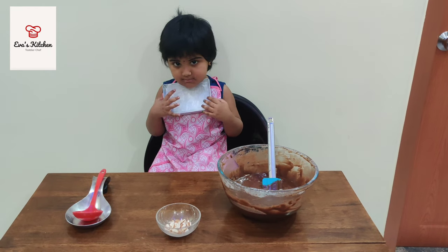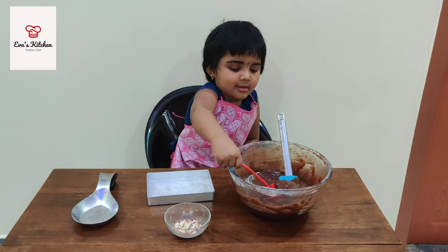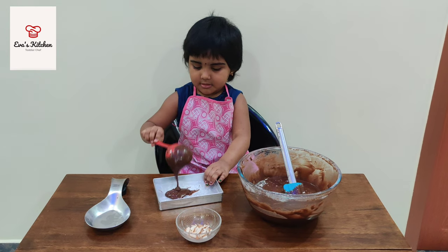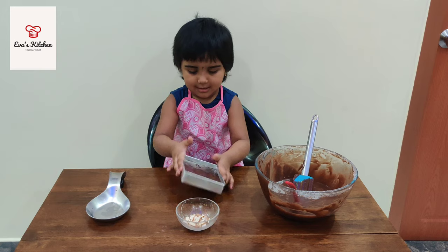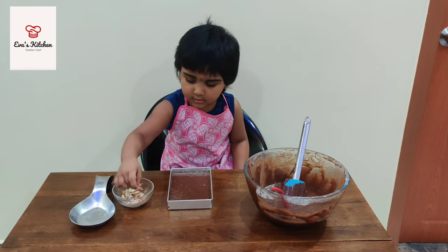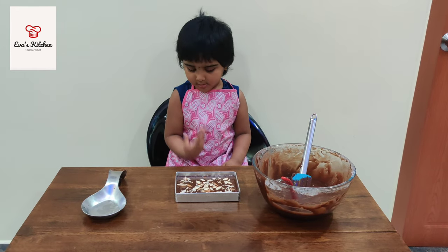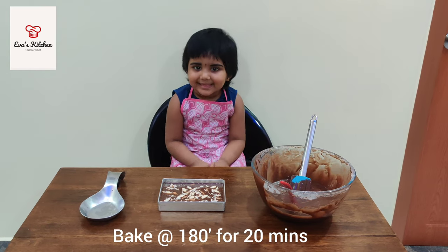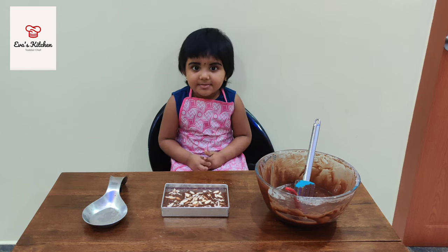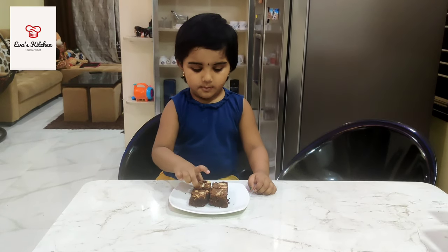Put butter on the pan, put brownie batter. Put a message. Mommy please put in the oven. Make at 180 degrees. Look at my brownie.